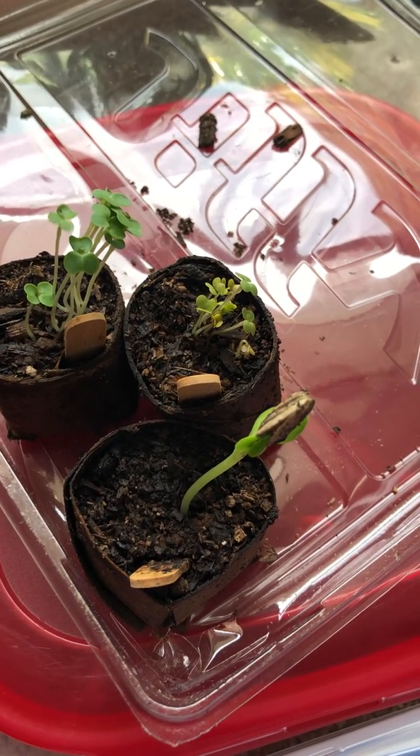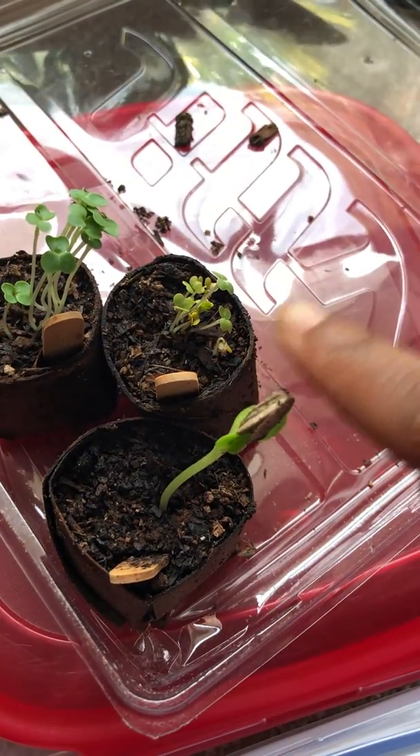These three plants are sunflower, kale, and rutabaga.